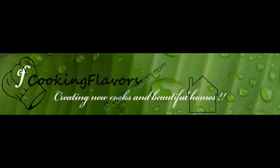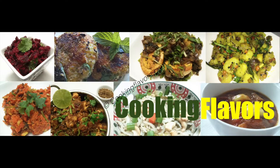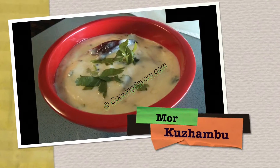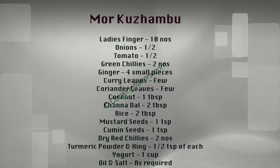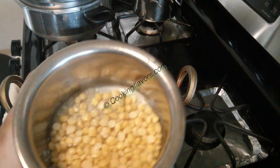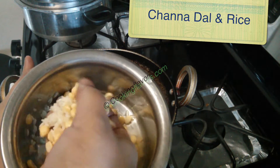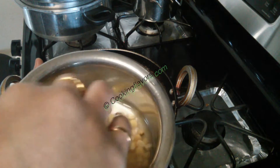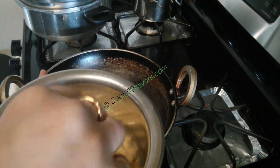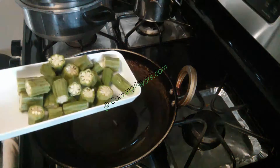Hello and welcome to cookingflavors.com. For today's video we look at the preparation of more karambu. Here are the list of ingredients required to make this. First and foremost, you have to soak two tablespoons of channa dal and one or two tablespoons of rice in water for approximately two to three hours. The more you soak, the smoother it will be ground into a paste — we'll grind this into a fine paste.